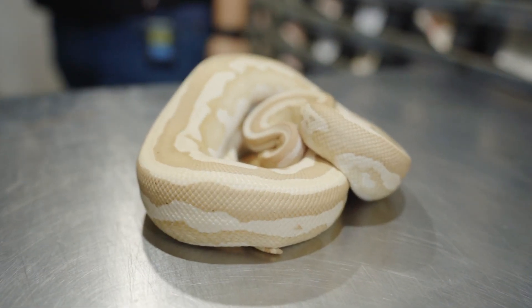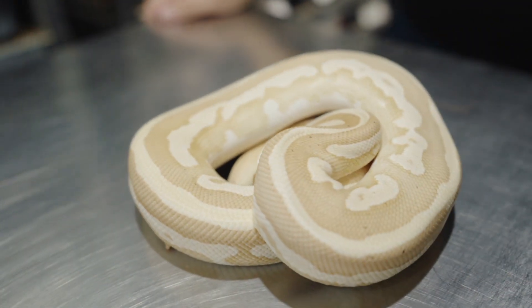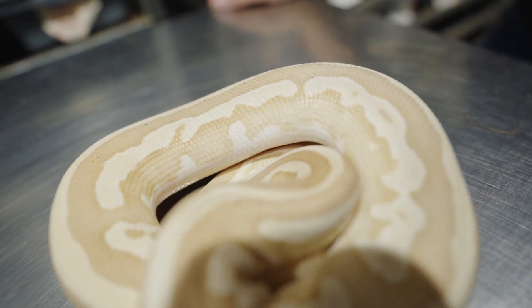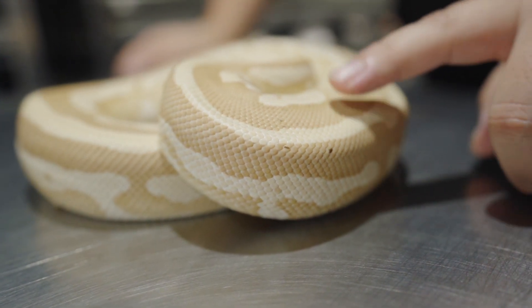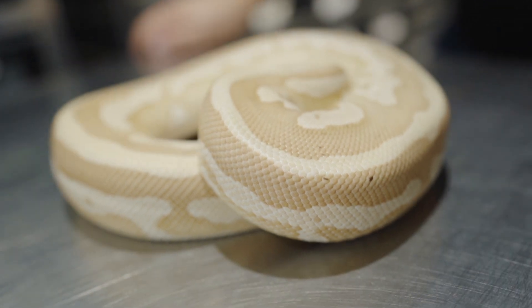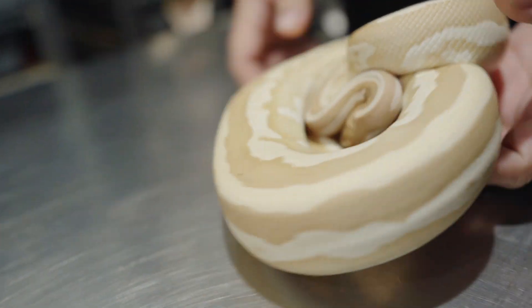Next one we got here is a Mojave Leopard Coral Glow 50% Het Pied, and it's a male so he is ready to go. You get that reduced pattern or reduced speckling with the Mojave because of the bell gene — any of the bell complexes will do that. Then you get a little bit more browned out because of the darkening with the Mojave. Real nice snake, and you got that chance of it being Pied — Het Pied. Let's see if we can check out his dome here.